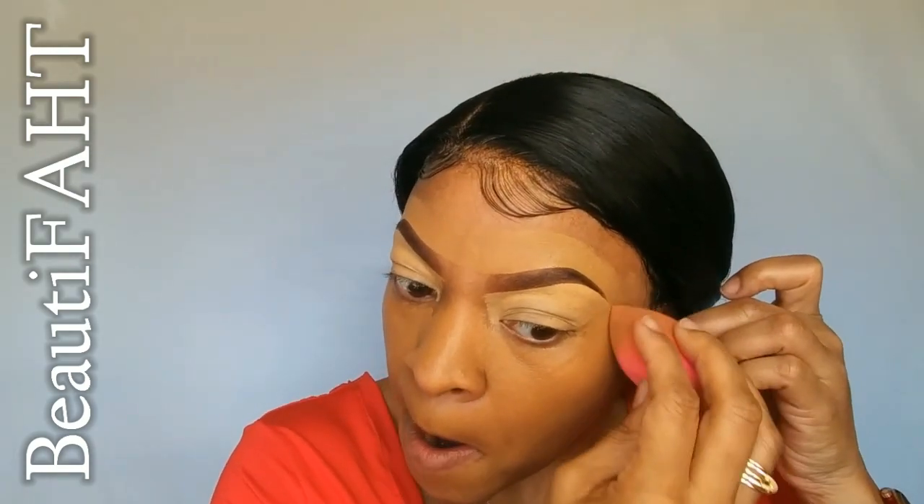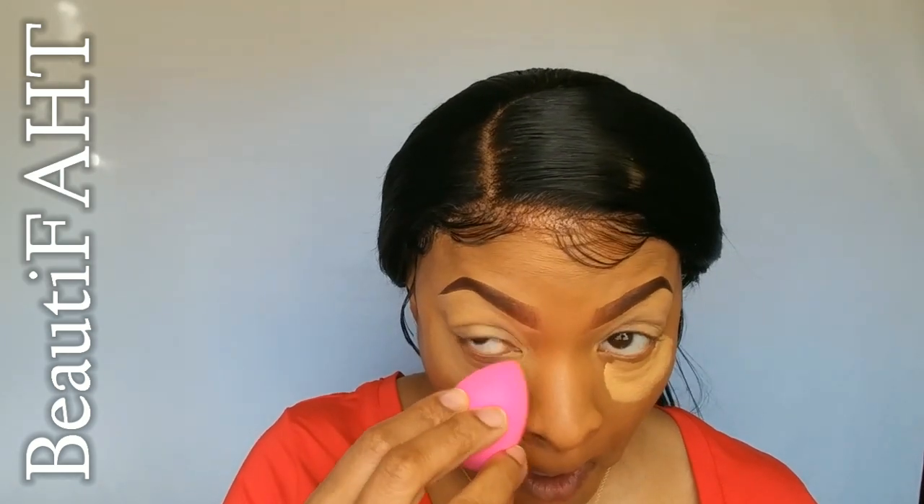The foundation that I use is my Maybelline Fit Me Matte Plus Poreless Foundation in the color 335, called Classic Tan or Bronze Classic. I use this just about every single time I do my makeup. Then I go back and highlight under my eyes with my Tarte Shape Tape again. Links are in the description box.